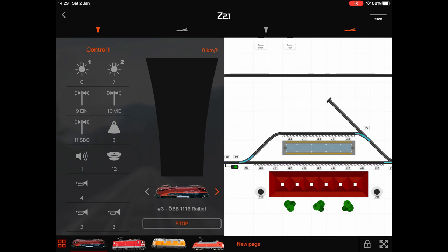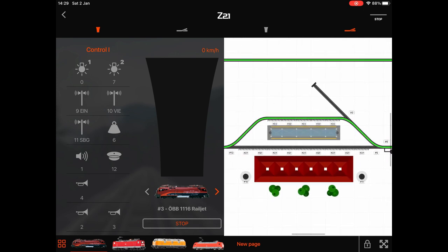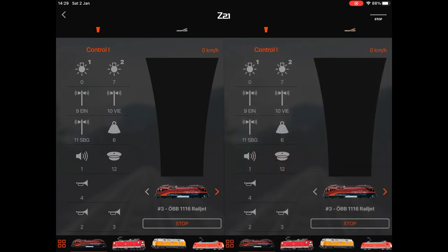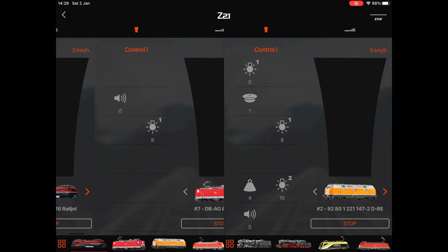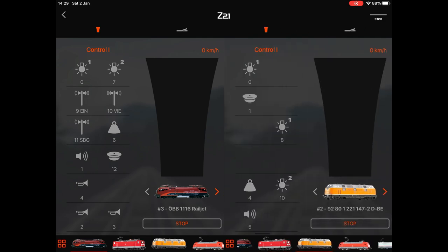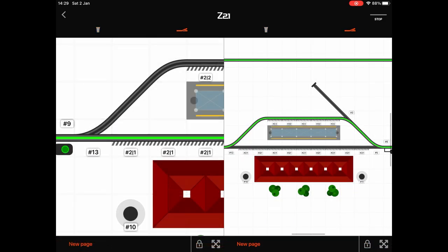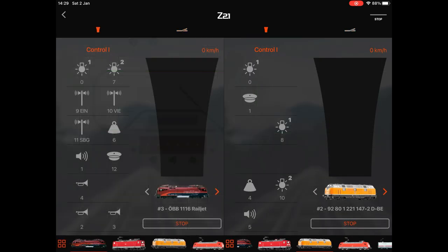The other half of the screen on the right is where you can control things like points on your layout — switch the points. It will show you the route in green if you have that setup to show. You can configure this however you want, having two loco throttles on the same screen, and you can slide along the view at the bottom to choose different locos.